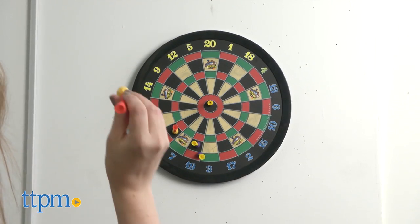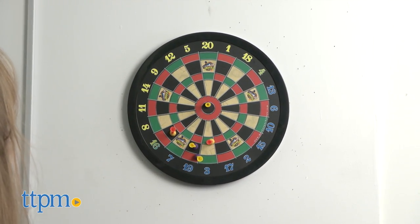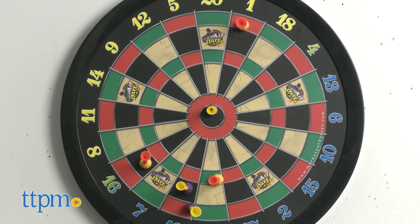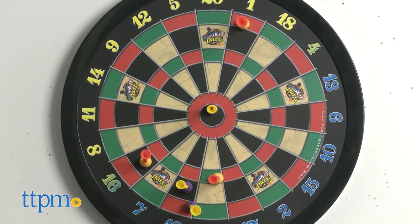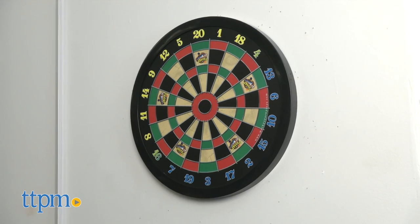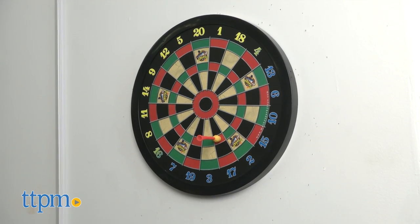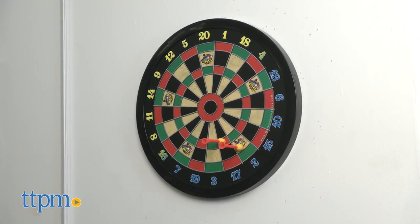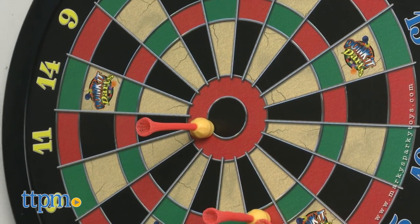This is a really cool dartboard. We like the look and performance of the darts from the aerodynamic design to the strength of the magnets. We also like that the magnetic dartboard is printed so that it looks like it has the texture of a traditional dartboard even though it really doesn't. This game would make a nice addition on the wall of your game room or family room and it's going to be fun and safe for ages six and up to play.